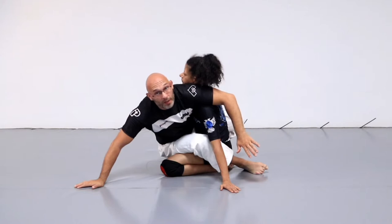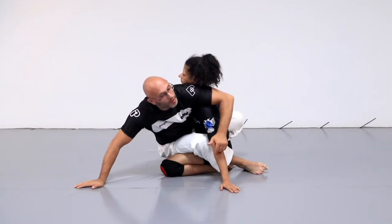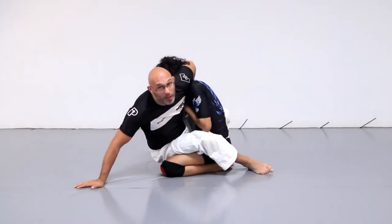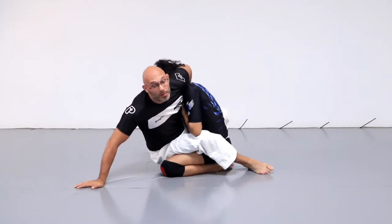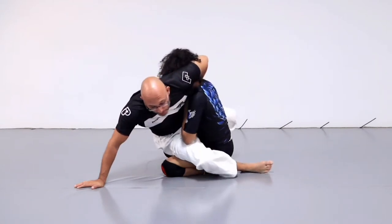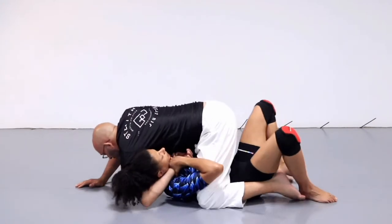I'm going to wrap my opponent's head. I'm looking for my opponent to defend with two hands. So I wrap, she defends with two hands. Now what I'm going to do is continue the hit bump sweep — because she's defending with two hands, it's taken her base away. So now I can continue with the hit bump sweep and turn it over into mount.